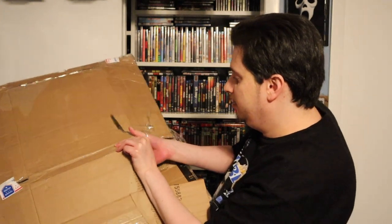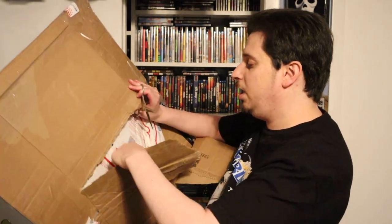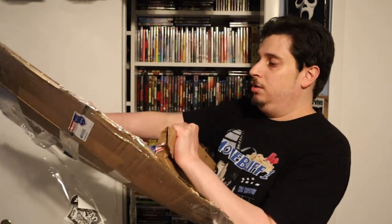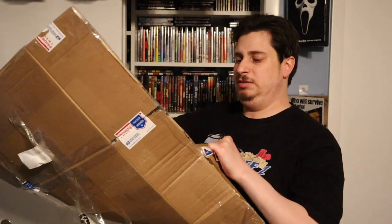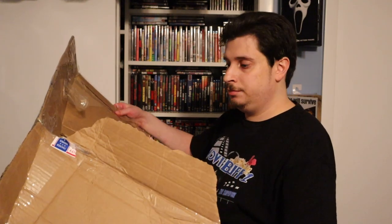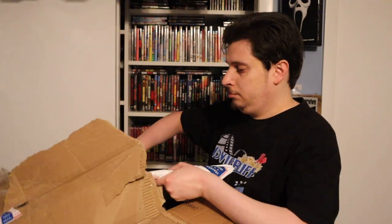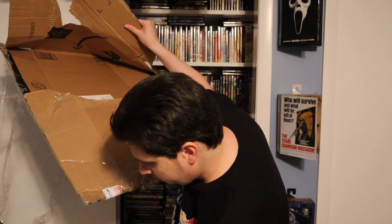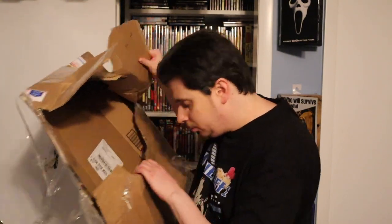I hope I didn't break what was in here. Look at this — I'm cutting. Oh my gosh, this is the hardest unboxing I ever had to do. I almost cut myself. Put the scissors down. Let's see if I can ever get this open. Okay, I think we got something. Almost took it down with it.